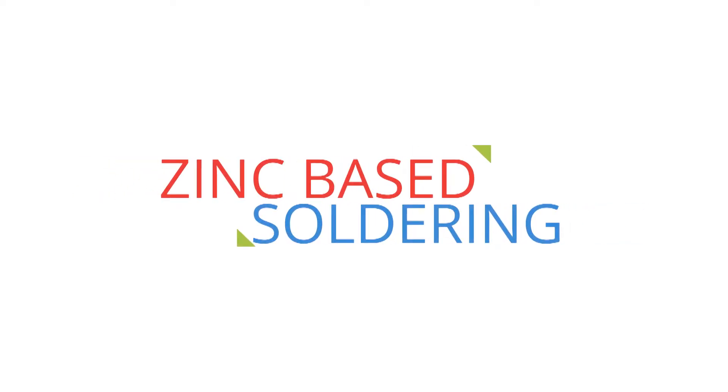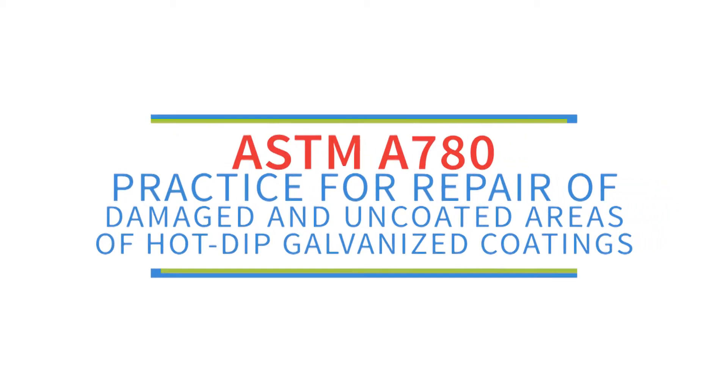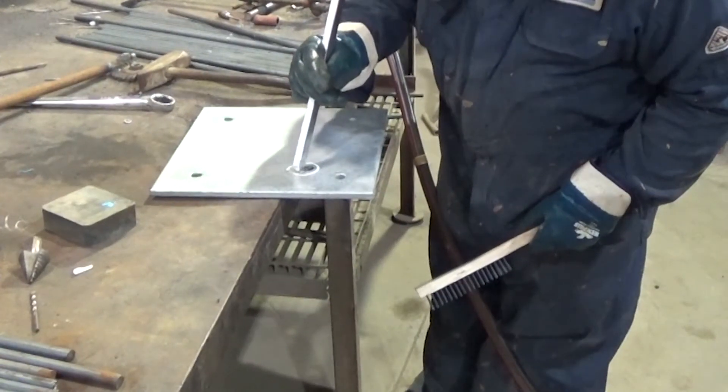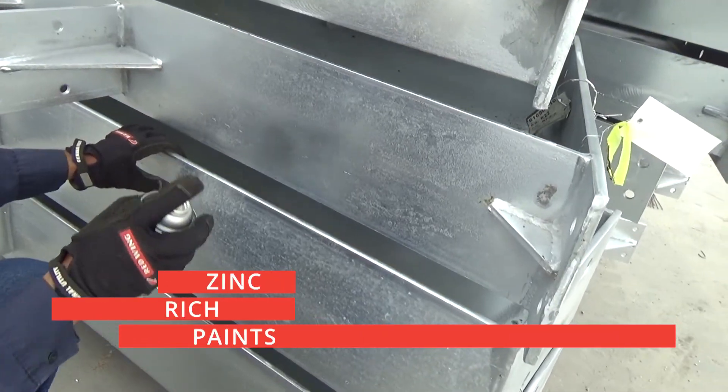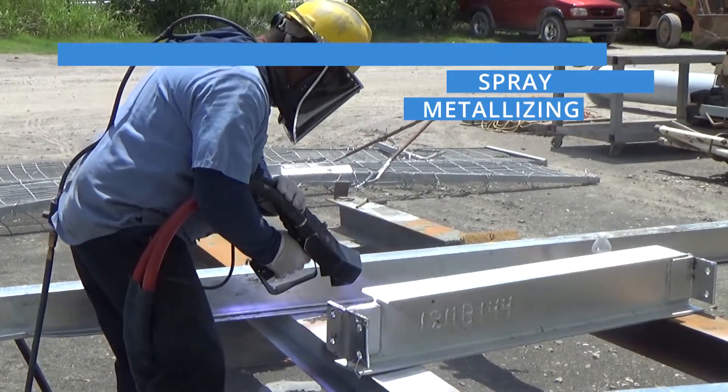Whether in the plant or in the field, ASTM A780 details how to repair damaged areas of a hot-dip galvanized coating. The specification includes three acceptable materials for touch-up and repair: zinc-based solders, zinc-rich paints, and zinc spray or metallizing.